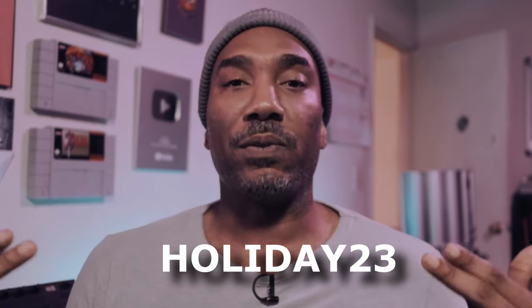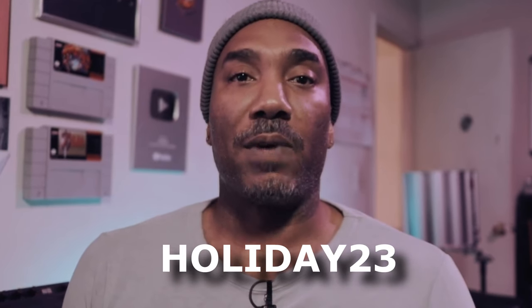I have a link in the description box because I have a masterclass there for every MPC including the MPC1. The link will be in the description box and you can use the code HOLIDAY23 to get 50% off right now.